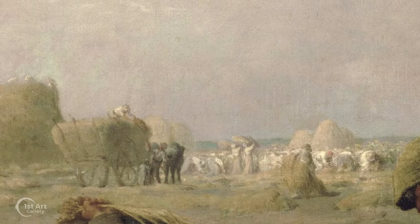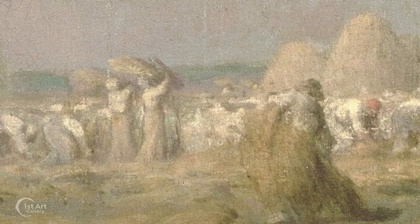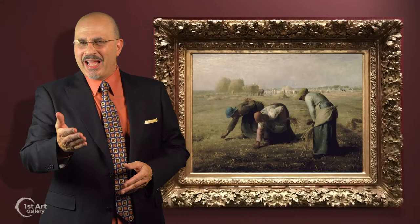In the distance are dozens of farmhands gathering and sheaving the crops. Millet depicts these workers with just the barest minimum of brushwork — faint daubs of color.